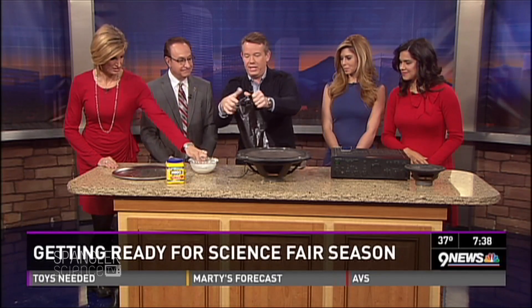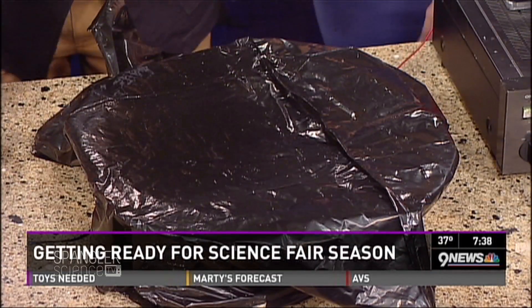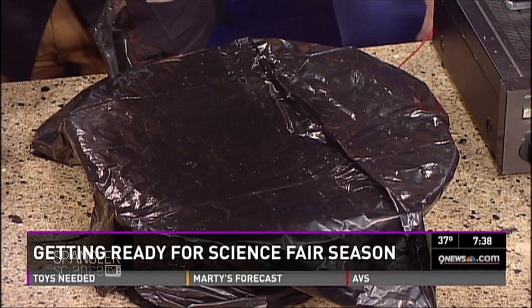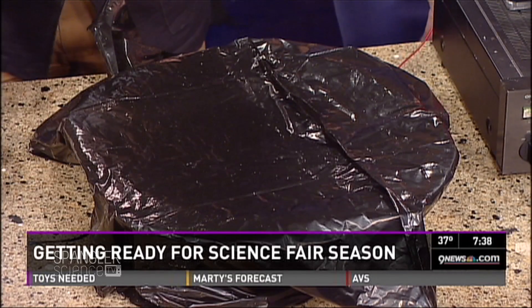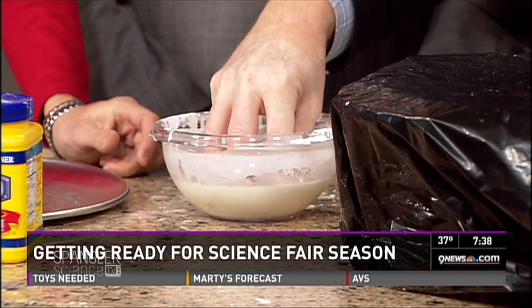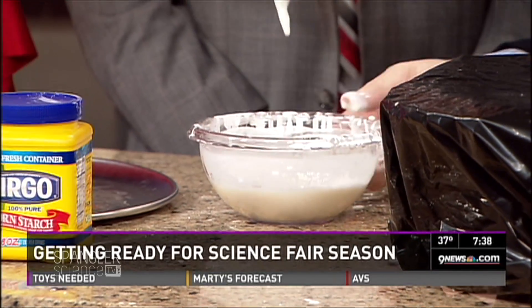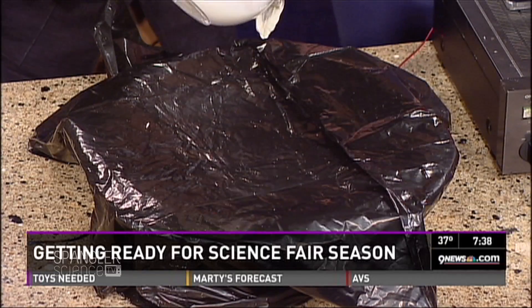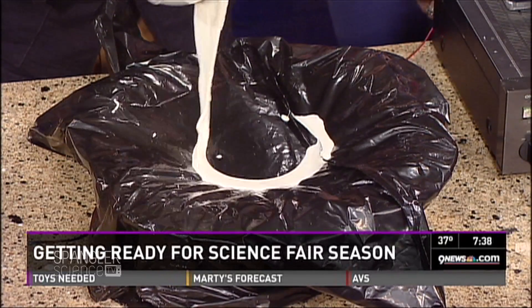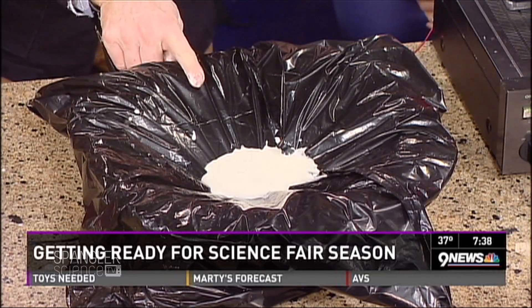So that we don't completely ruin the speaker, I'm going to cover it up with plastic. Isn't that crazy? So it's both a solid and a liquid at the same time — it resists flow, but if you let it fall down in there, see how it's like quicksand? Now if you pour this in here and turn it on — there you go, see that?